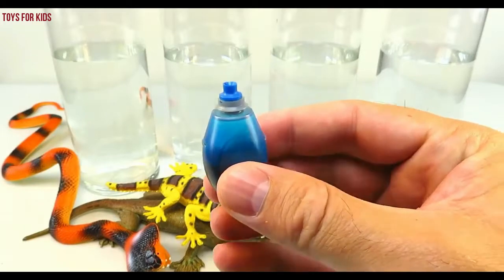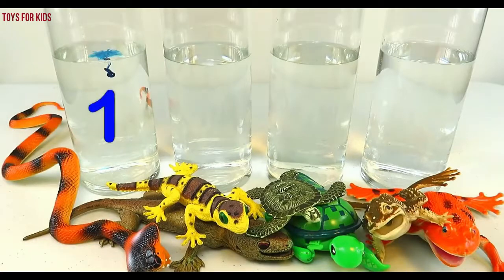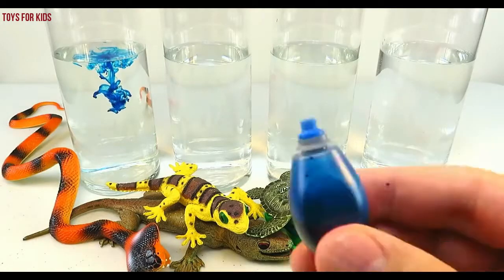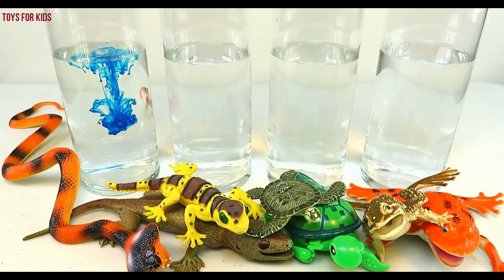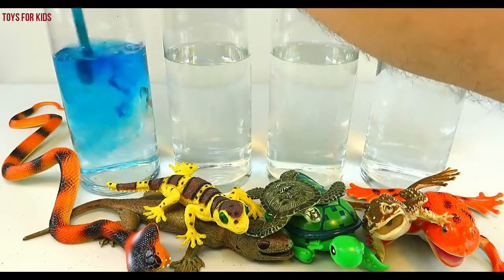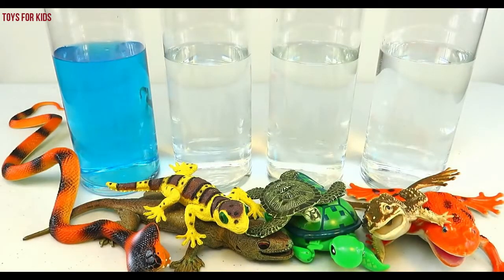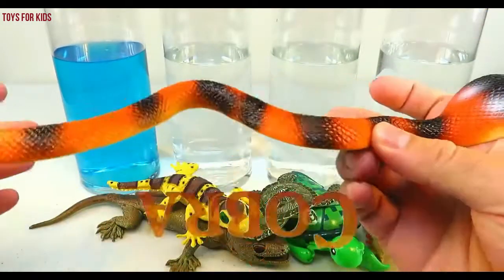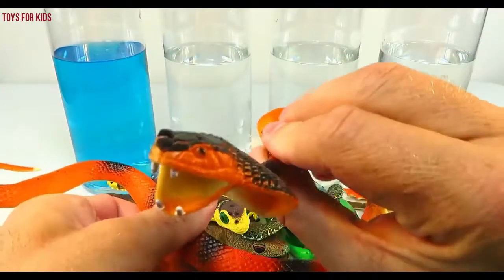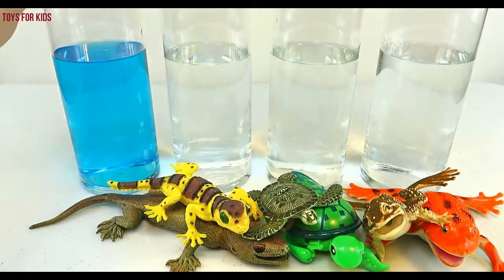Blue! Let's put three drops in the first cylinder. One, two, three. Blue. Let's give this a quick stir. Cobra! We'll put the cobra in the blue cylinder.